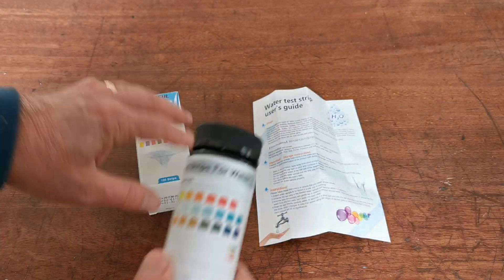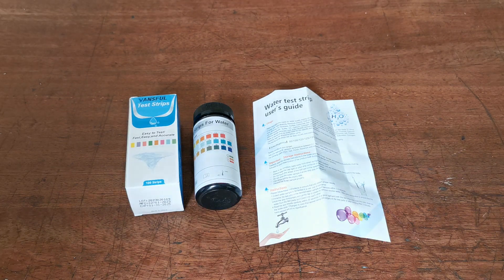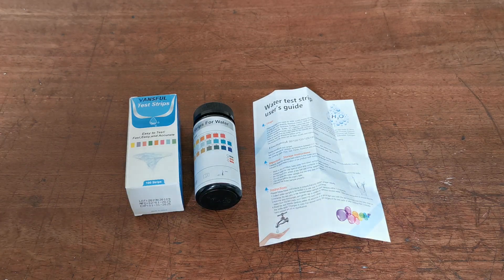Once that seal is broken, although there will be a pouch of desiccant — a moisture-absorbing chemical — in each vial, it is critical that you keep the test strips dry. Open the vial, remove a test strip, close the lid, and then go and do your test. Don't try to do your test with wet hands or a wet test strip and leave the lid off, because the more moisture that gets into the pack, the quicker the test strips may deteriorate.